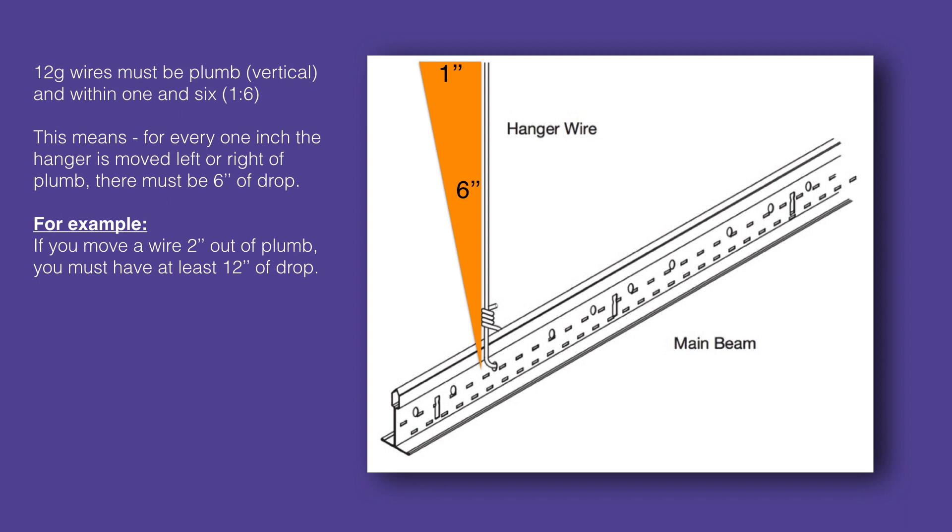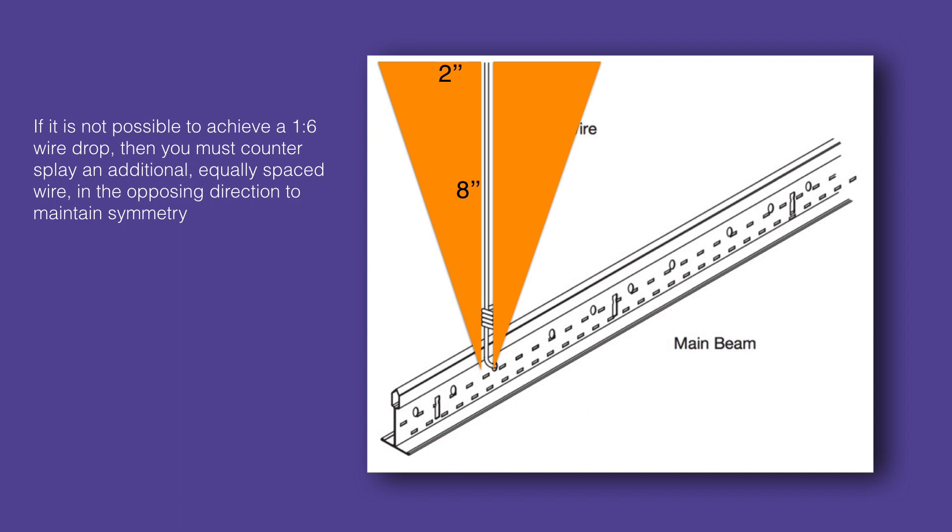It's important that your wires drop plumb or vertical. They should always be within 1 in 6 of plumb. This means that for every inch a wire is moved to the right or left of plumb, there should be at least 6 inches of vertical wire drop. For example, if you move a wire 2 inches out of plumb, you must have at least 12 inches of vertical drop. If it is not possible to achieve a 1 in 6 wire drop, then you must countersplay an additional equally sloped wire in the opposing direction to maintain symmetry.